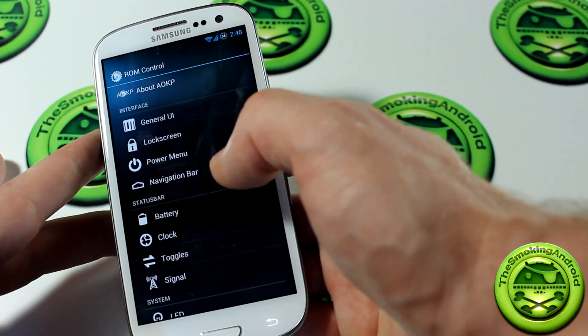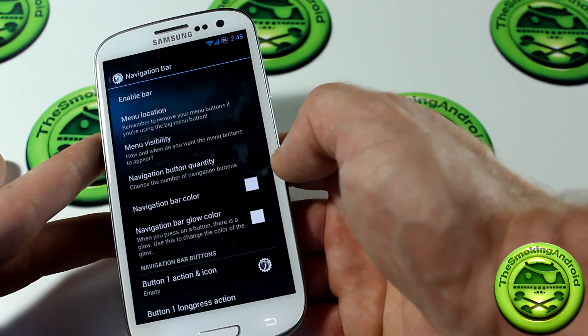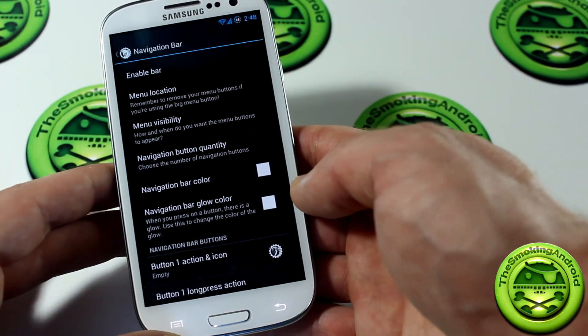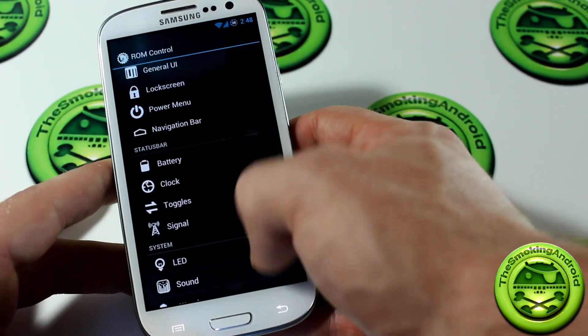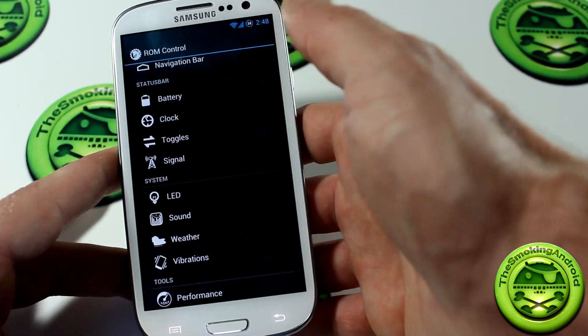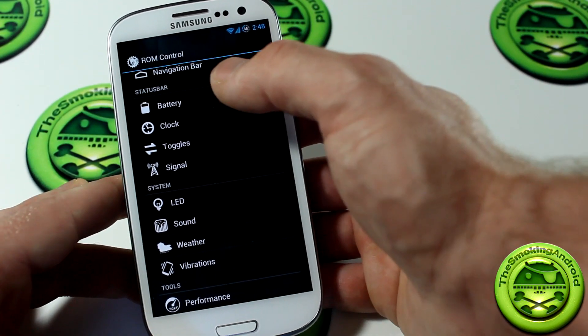You can jump right into the navigation bar itself and set that up — it's basically the same as what you've seen on the Galaxy Nexus. However, since this isn't a Galaxy Nexus, I don't understand why anybody would want that, given that you already have a menu, back, and home button. But it's there — it's customizability, it's Android.